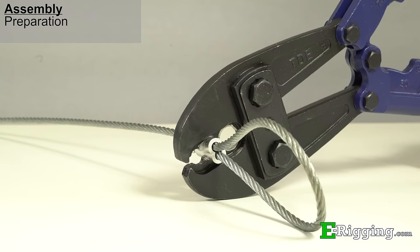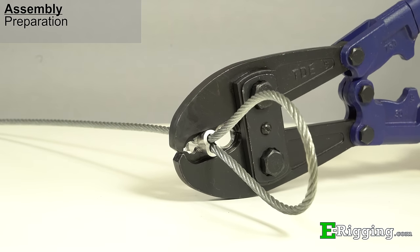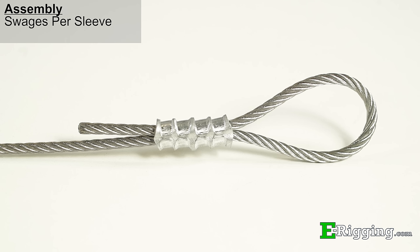Make your first swage by squeezing the swage tool handles together until the jaws are completely closed. For each sleeve size there is a prescribed number of swage crimps that must be made. In the case of this quarter inch sleeve, it requires four swage crimps. Be sure to leave a small space in between each of the crimps.